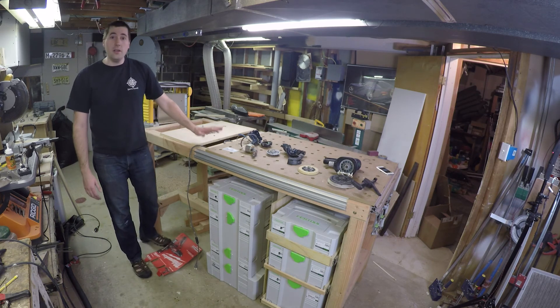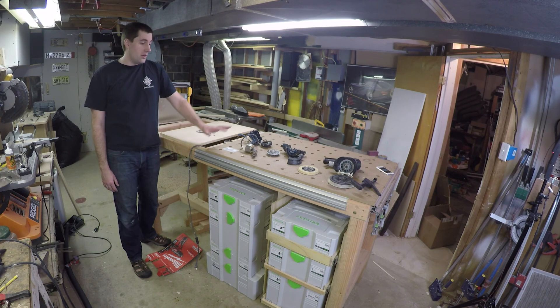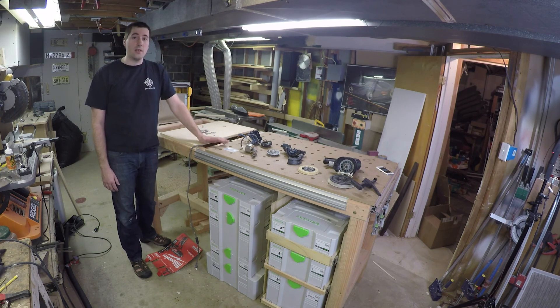Now if you're wondering what's going on up here, I'd invite you to check out my other channel, Tool Manjaro, where you can see a bunch of Festool and other tool reviews. This was actually a project where I was comparing the insides of a Festool sander versus a Bosch sander.